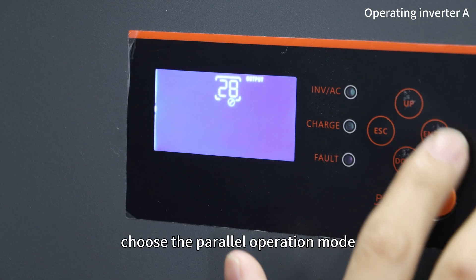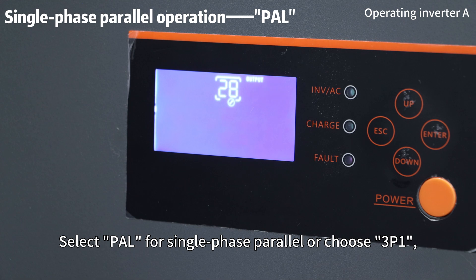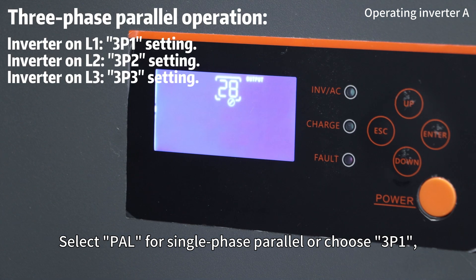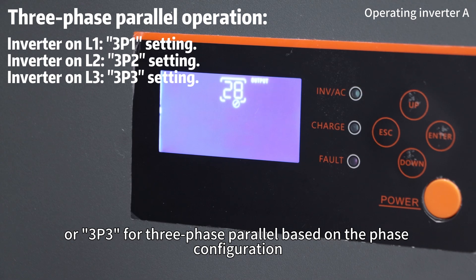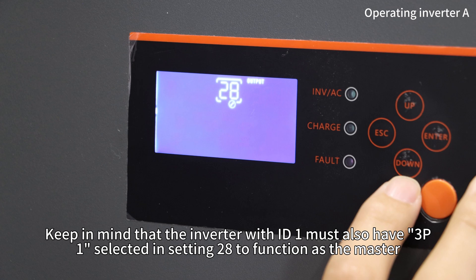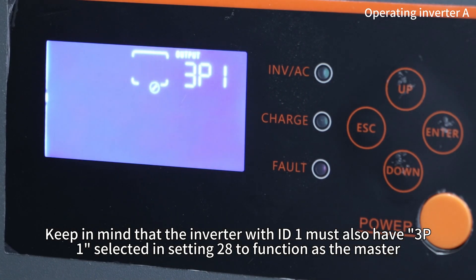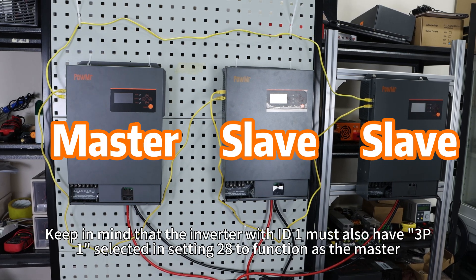Then in setting 28, choose the parallel operation mode. Select PAL for single-phase parallel, or choose 3P1, 3P2, or 3P3 for three-phase parallel based on phase configuration. Keep in mind that the inverter with ID 1 must also have 3P1 selected in setting 28 to function as the master.